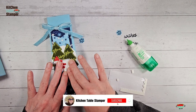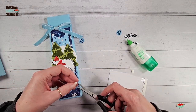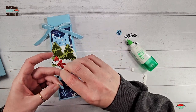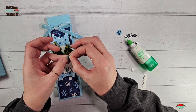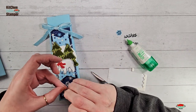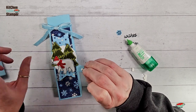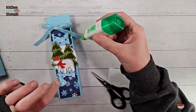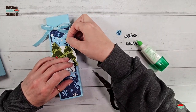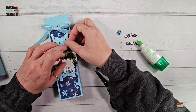What a cutie! Now take another little piece of dimensional adhesive edge and split it up — put one piece on each snowflake — then peel and adhere the snowflakes to the box with the dimensional. Add a dab of glue on top of the tree so we've got just the one layer of dimensional there.